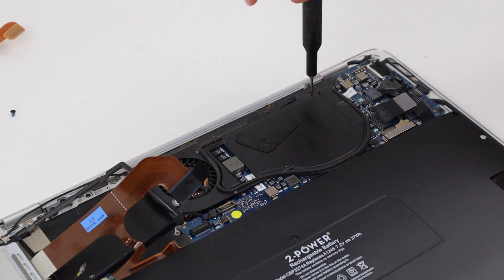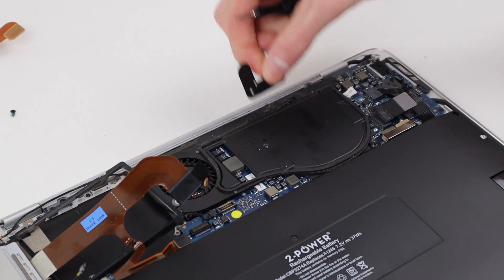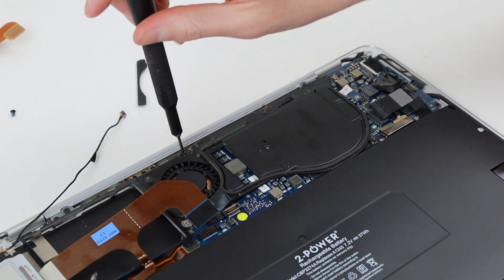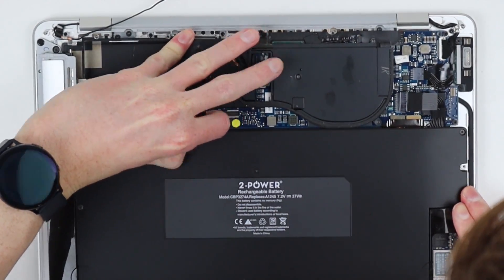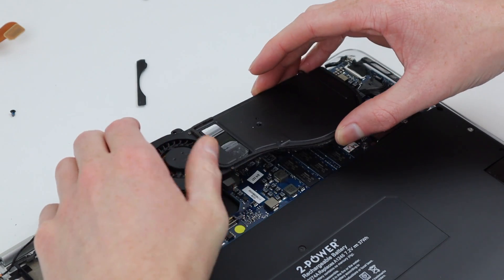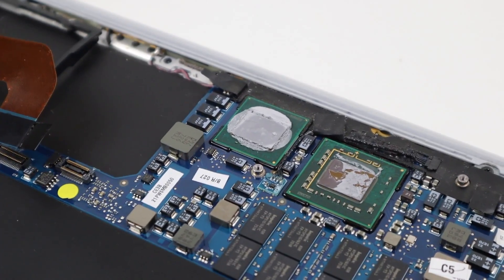But with that hard drive out of the way, it's time to get the heatsink removed. Removing several screws and a little cover over the fan, I can disconnect a cable and undo one more screw before disconnecting the fan and removing the entire heatsink and fan assembly as one piece. Getting our first look at the thermal paste, there seems to be quite a lot applied.